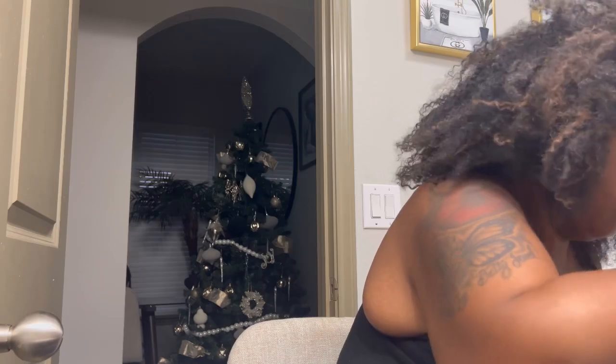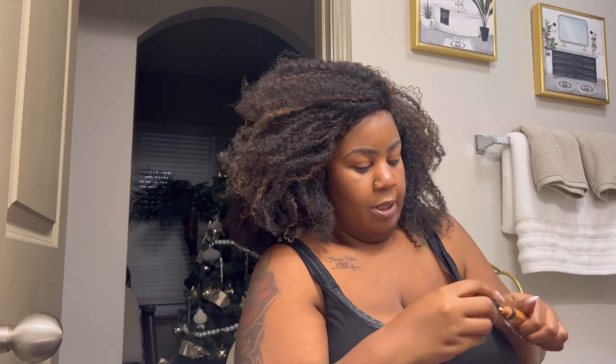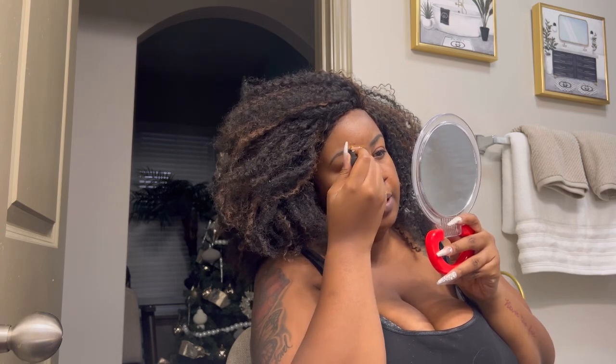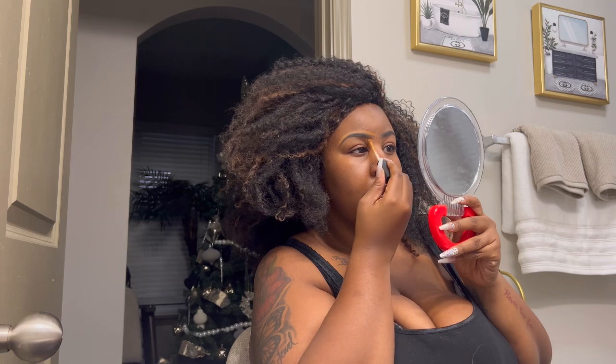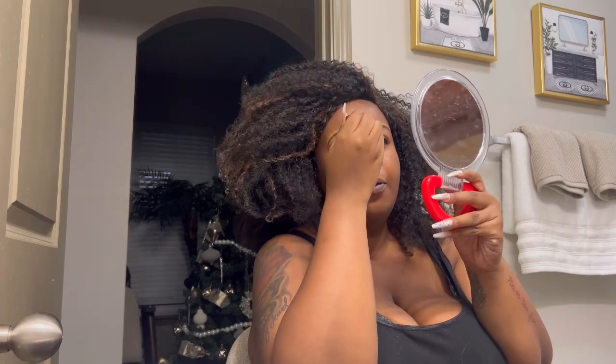I'm going to go in with my pencil as well to kind of clean it up. Then I use the NARS concealer — you want a little bit lighter shade so that you can get that trim around your brows to make it look very cleaned up. I use the brush on it. Some people put the concealer all around their brows to get the shape, but for me I just need the lining right where the brow is — I don't need all the extra product.